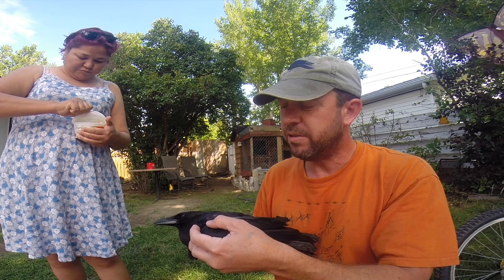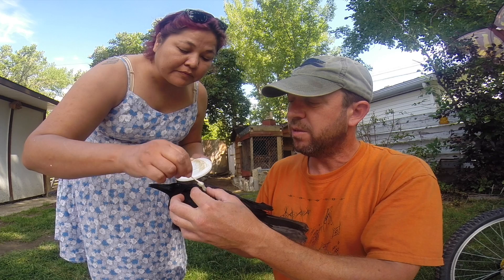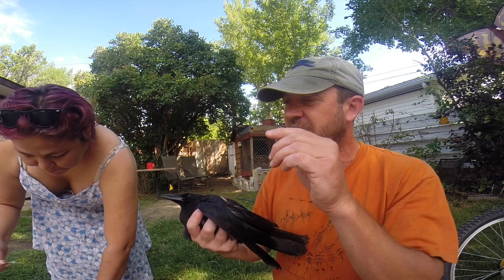The honey is a natural antiseptic. I've used it on the very first crow I worked with — the wing bone was sticking out and the tendons were all just shredded, and the honey did the trick. The important thing about the honey is that when you put it on, you don't want to leave the bird in a place where ants can get at him. He's got to have a perch so he can get up off the ground.